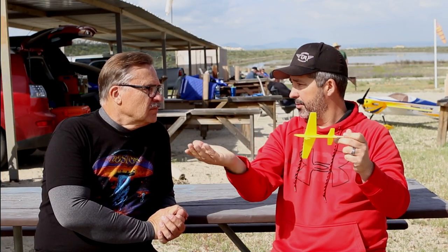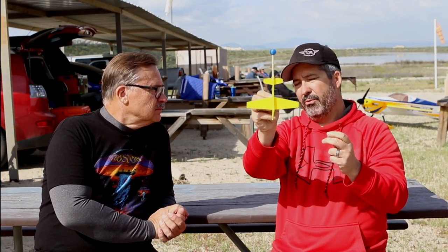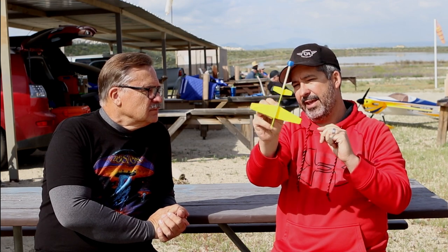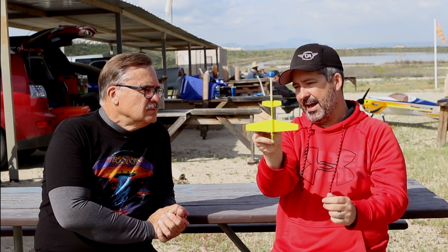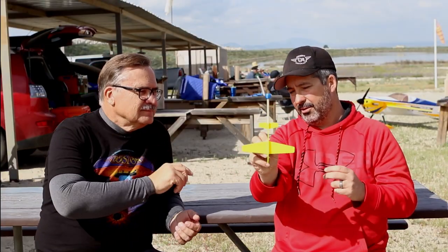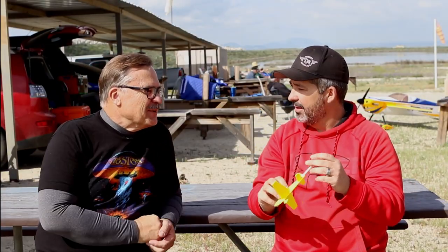When you get out of the throttle, you also click back to low rates on everything. Then as soon as the plane gets to the vertical line, I tap a little opposite rudder — that was something I learned from a clinic I went to with Mark Leesburg. Because as I talked about, the tail wag is a deduction.